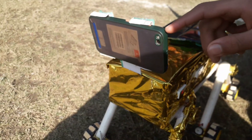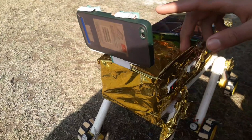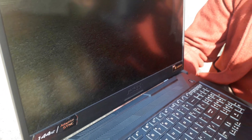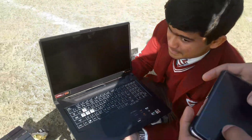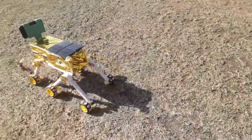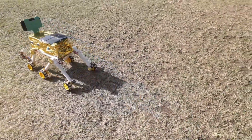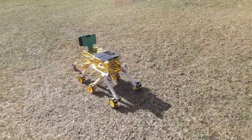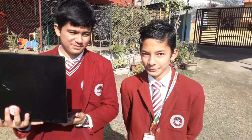Here you can see that we have used an android mobile camera for the live streaming of this rover. On this laptop you can see the live streaming from the android phone. Here you can see the building. Thank you.